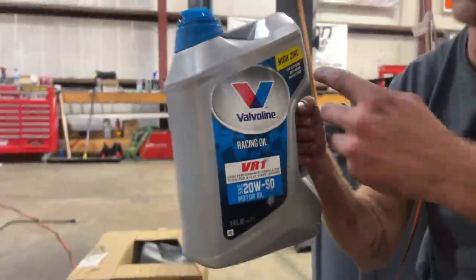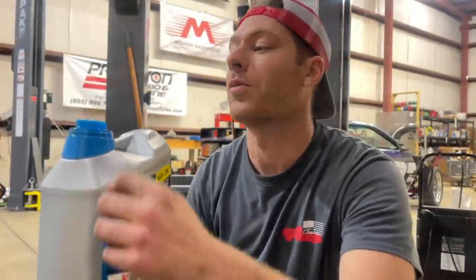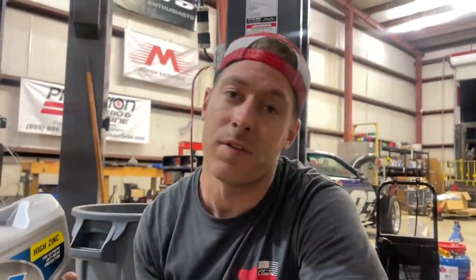We are running Valvoline VR1 20W50 — it's quite a thick oil for racing, which keeps the oil pressure high when things are hot. I'm in no way affiliated with Valvoline, but if you want this oil for your car you can go to the link in the description below — I get this stuff off Amazon.